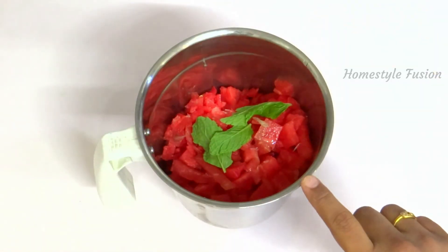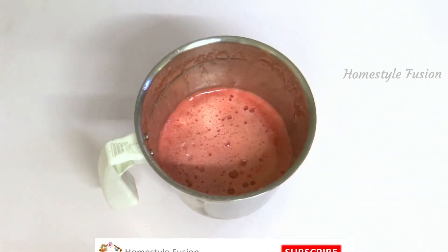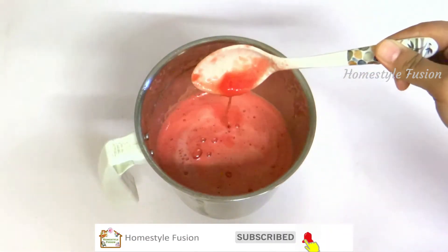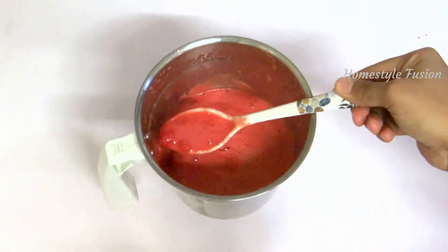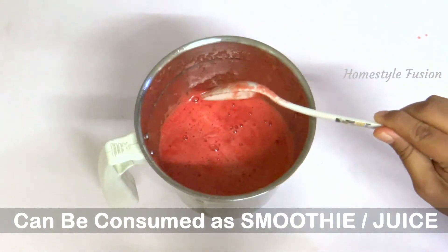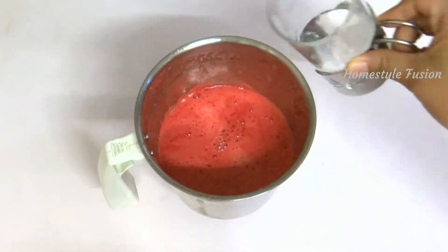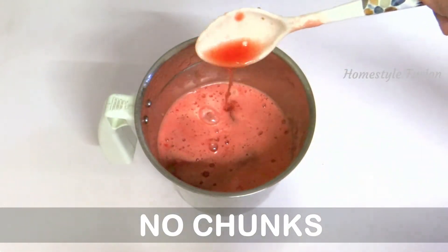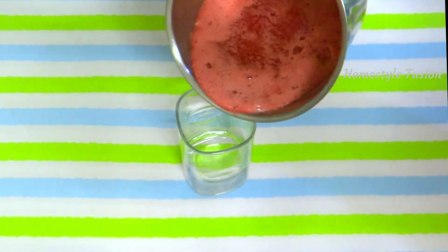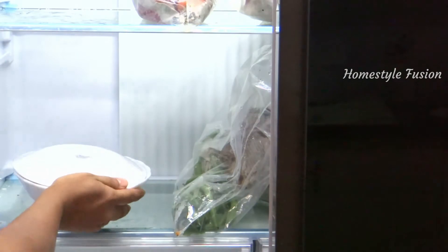That's it, we are all set to blend. Blend on high speed to make it really smooth without any chunks. Taste the juice to check if it's sweet enough. You can have it like a smoothie which is thick, or make it thinner like a juice by adding the required amount of water. Add sufficient ice cubes into the glass and pour the juice, or keep it in the refrigerator for one hour and then serve it chilled.